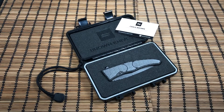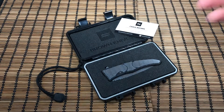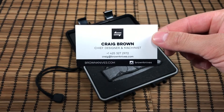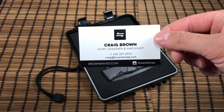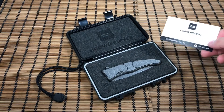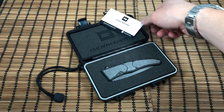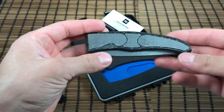Hey everyone, thanks for stopping back in. I wanted to share with you a new knife that I've had on order for quite a long time. It's made by Craig Brown — Brown Knives. Here's his information. You can find Brown Knives on Instagram. I don't know if he's taking any more orders on this parabolic model, but he has some cool stuff coming up.